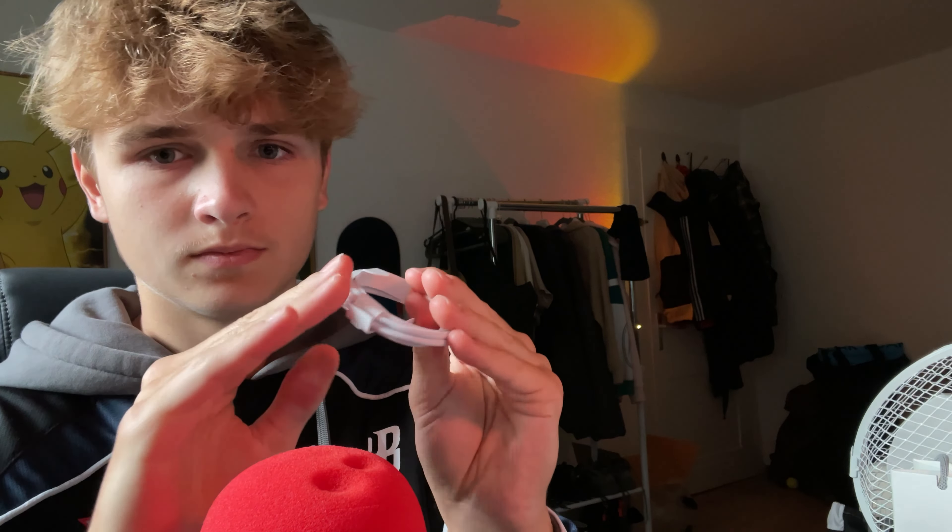I think recording this moment is very important because I can look back at it — it's more enjoyable to open it on video than without recording. You can see the phone here: Apple logo, iPhone, and Apple logo. Let's open it up.